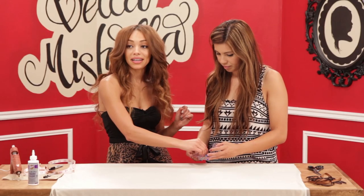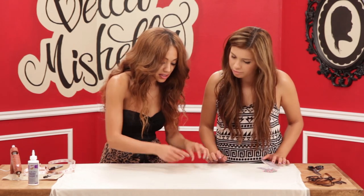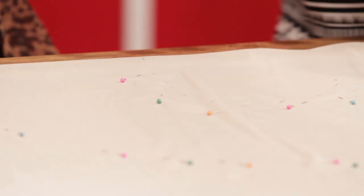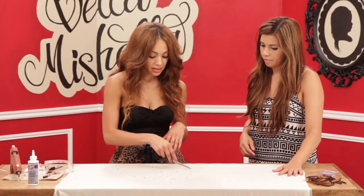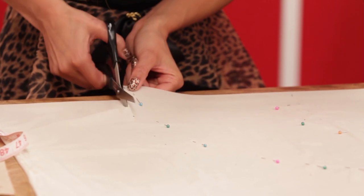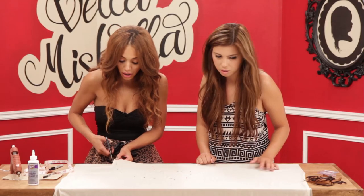Next you're going to pin it on the inside, because you're going to be cutting on the outside. After it's pinned, we're just going to go ahead and cut it on the outer line and the inner line. So how many actual yards are we going to need if we go to the fabric store to get it? I got two yards just to make sure and you can see I have a lot left over.